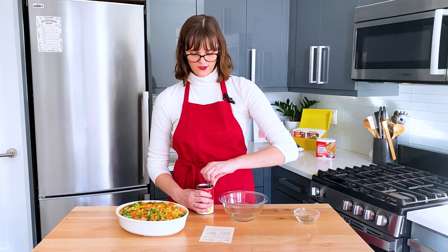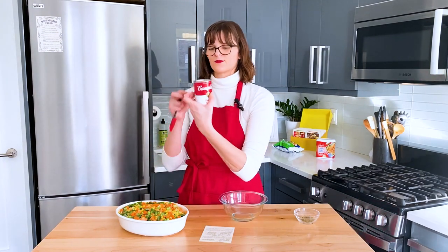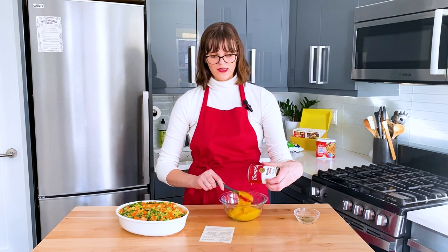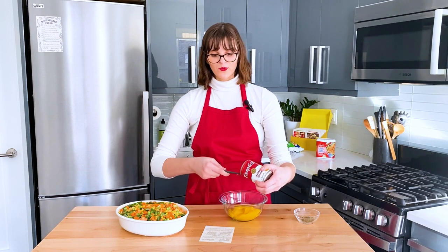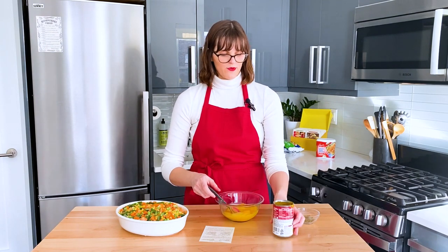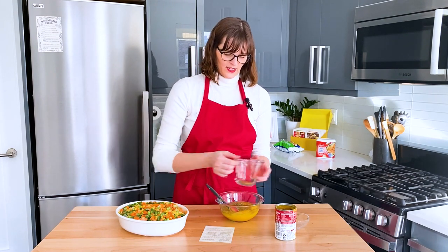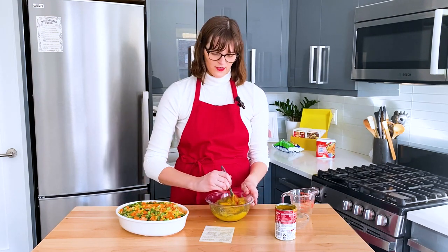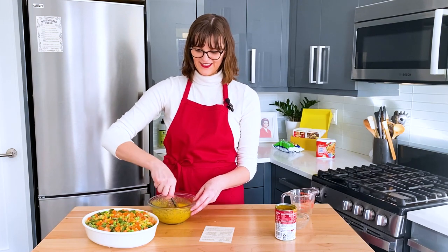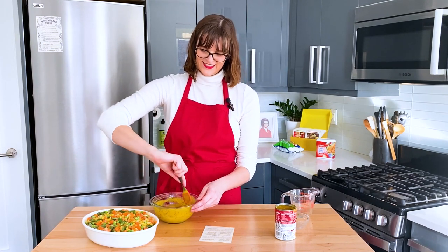The next step is the cheddar cheese soup. I've never used this before — it looks basically like nacho cheese. The recipe called for mixing the soup with the leftover third of a cup of liquid from the canned carrots. Since we don't have that, I'll just add a third of a cup of water to thin it down, plus a teaspoon of Italian seasoning. That will help get the soup down into the cracks and crevices of the casserole. This feels like iconic Betty Crocker — mid-century canned casserole, canned soup, frozen veggies. Convenience cooking at its finest.